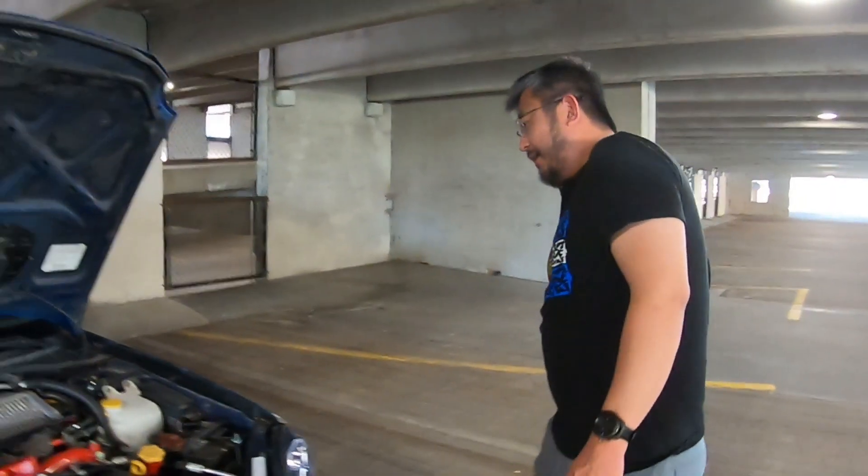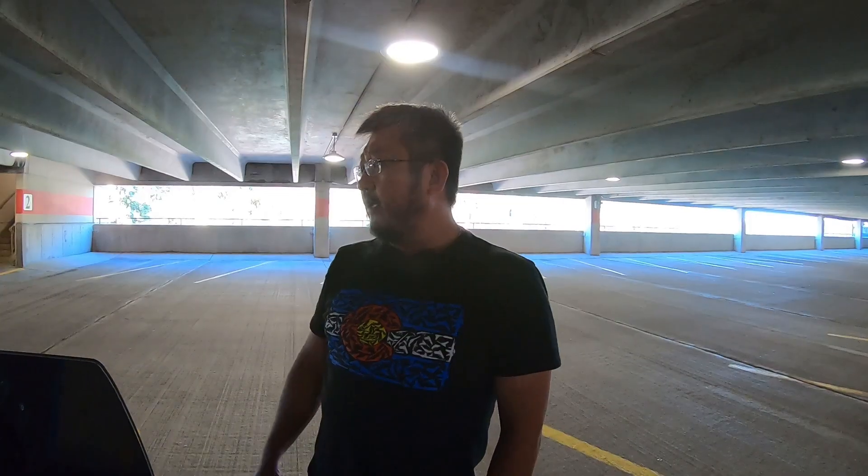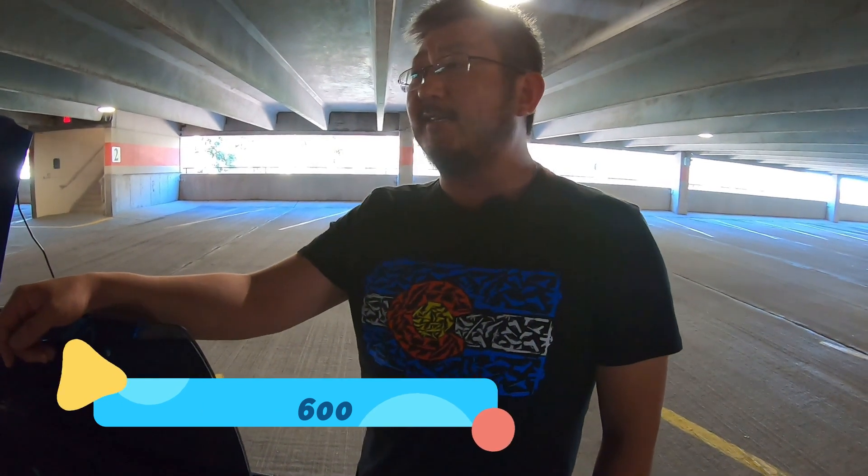Let's look at the inside, man. The inside — this thing is a piece of junk. Like I said, I'm way over budget. I picked this thing up for $600, but then I had to get it towed because it didn't run. That costs money, and I had to get a motor and a bunch of parts. That's where it can get bad.